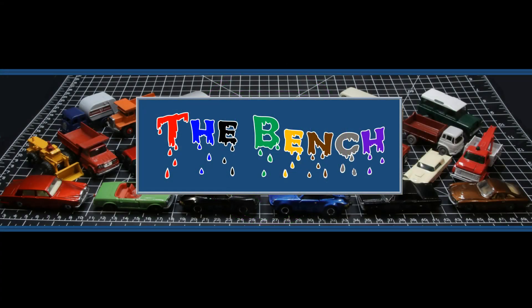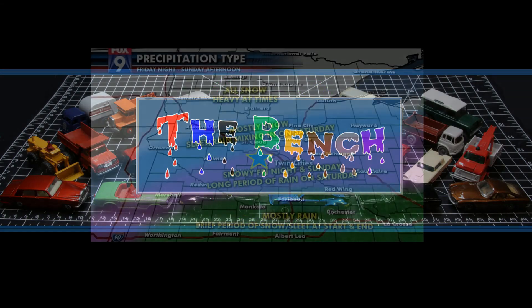Mr. Yuck is mean. Mr. Yuck is green. Hey everybody, this is Time Rider with an episode of The Bench.